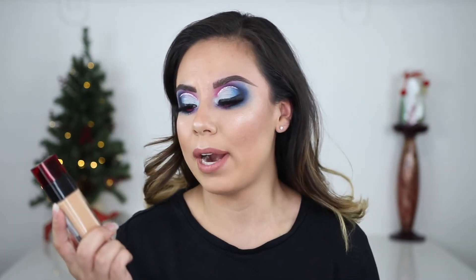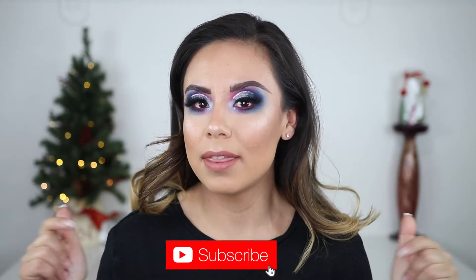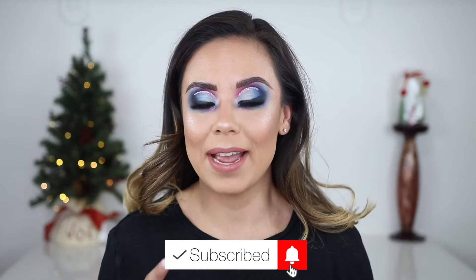Hey guys, welcome back to my channel — if you're new, welcome! Today I have a quick first impression on the new L'Oreal Infallible 24 Hour Fresh Wear. I picked up color 475 Sun Beige. I don't currently own any other L'Oreal foundations. If you want to see my thoughts, keep watching, subscribe, turn on the bell, and enter my giveaway — I'll announce the winner next week. Let's jump into it!